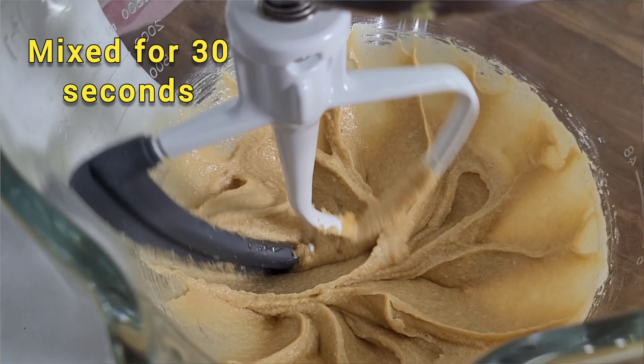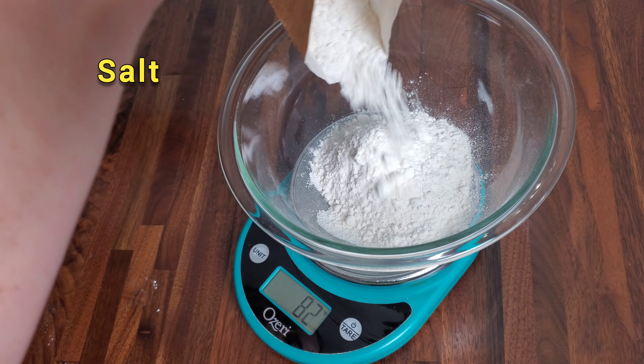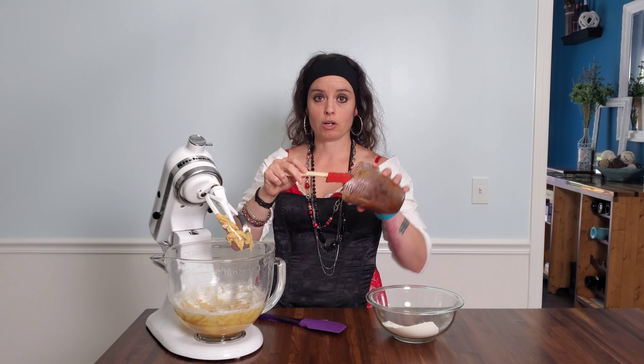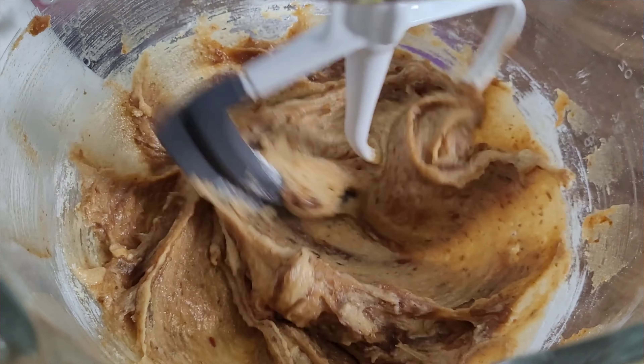Put in one teaspoon of vanilla. I always estimate because I feel like I've baked for so long that I'm just good at it — maybe I'm not, who knows. One egg that's been sitting on the counter at room temperature for about an hour. Now I'm going to add in the dates and the flour — I think I'll do this in two batches. Scoop in all of this date mixture. It's a lot thicker than what I thought it was going to be.